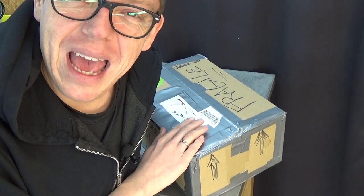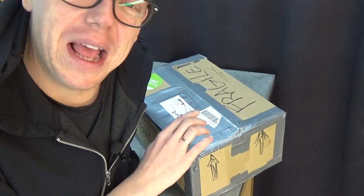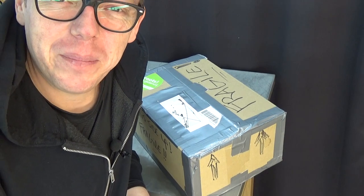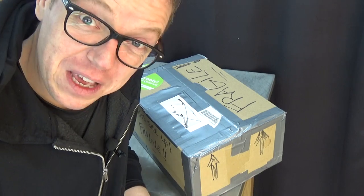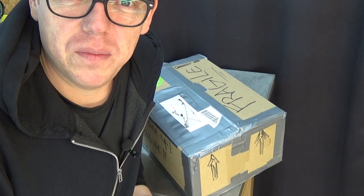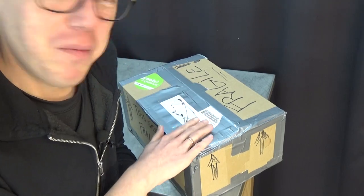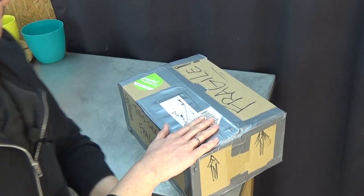I asked for a piece of this orchid because it's one I don't already have. It came up in conversation that you had this plant, so I asked you, and you said you weren't that big of a fan so you'd send me the whole plant. Thank you so much. I've wanted this plant for quite some years but never saw it for sale, so I'm very very happy. Let's have a look inside the box.